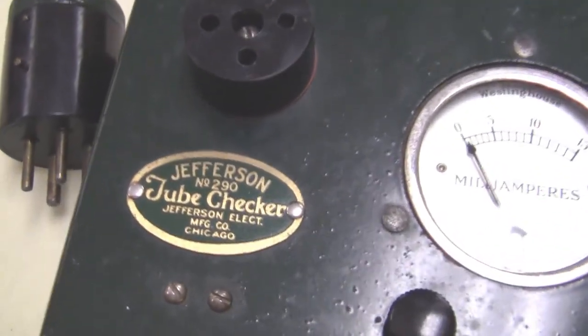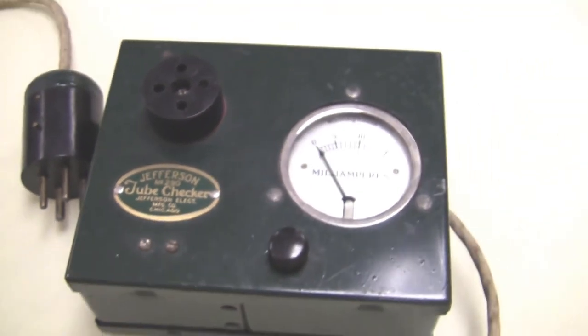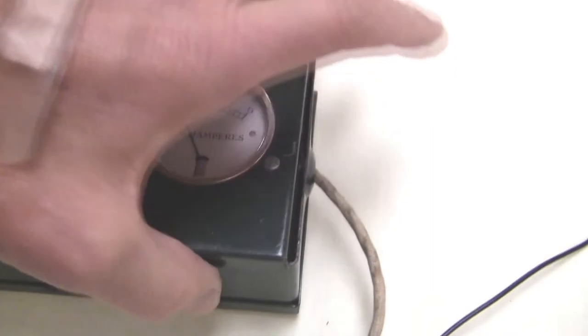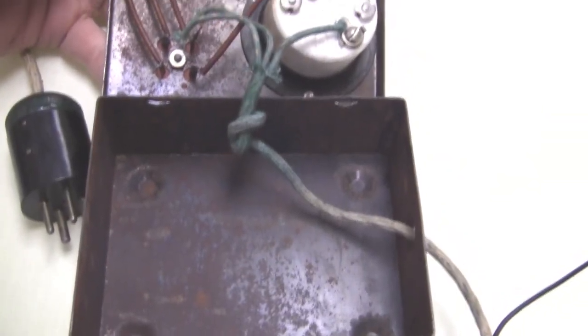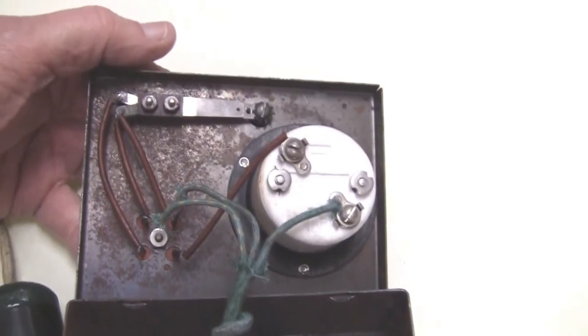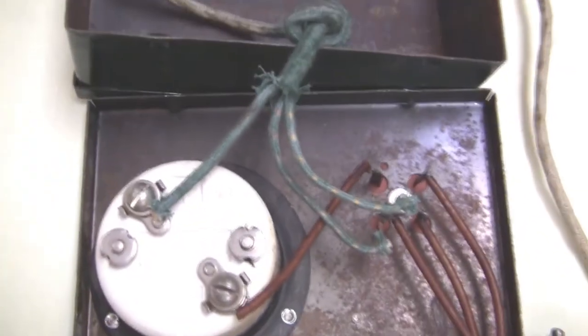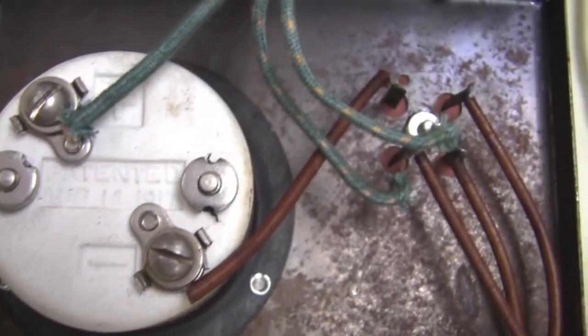There's a meter on here, and we can monitor the current that the tube draws. Here you see the logo of the device. Let's take it apart here a little bit — a little rusty inside; after all, this is pretty old. If we turn this unit around, you can see the date 1917.